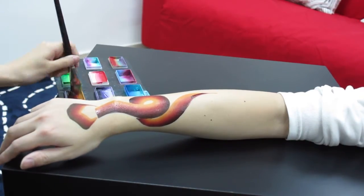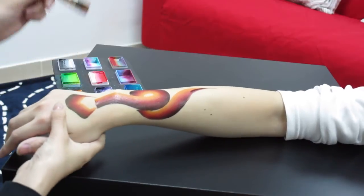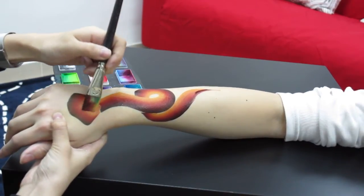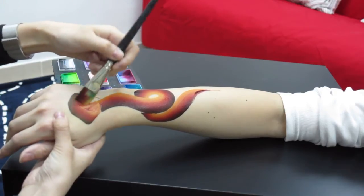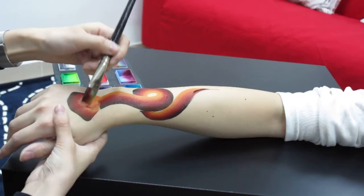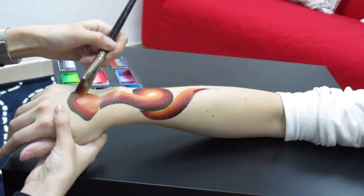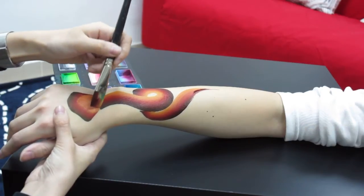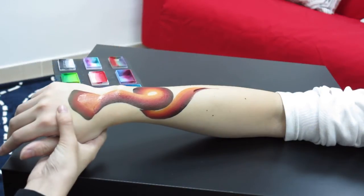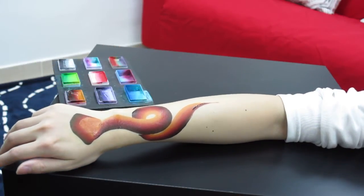And of course we need to fill in the areas of the head. Just use the tip of the brush. Don't use the black. Just use the light orange to do the blending. Then the snake is almost done.